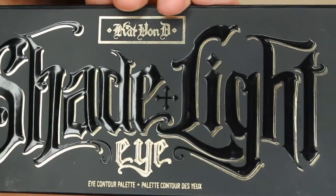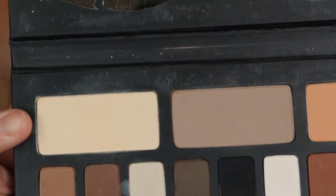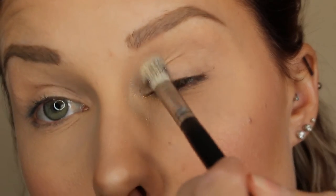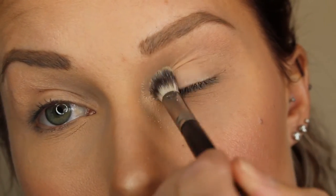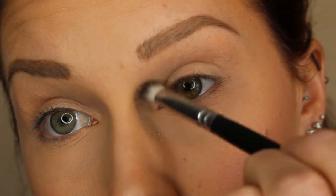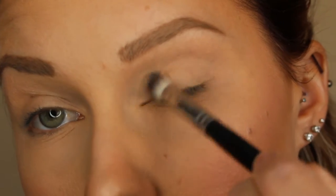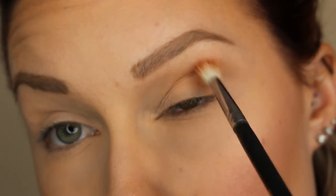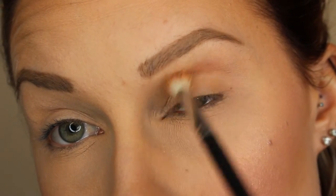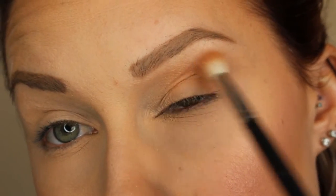Taking the Kat Von D Shade and Light palette, I'm just taking this lightish shade and applying that all over my lid. That's just the base color. And then I'm applying it in the inner corner just to make sure it's nice and bright. Now I'm taking this kind of peachy shade and I'm going to be applying that in the crease and blending it out upwards — that'll be my transition shade.